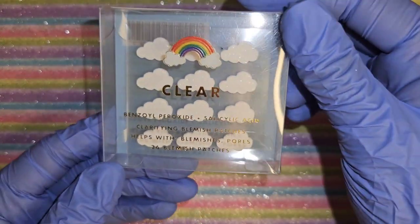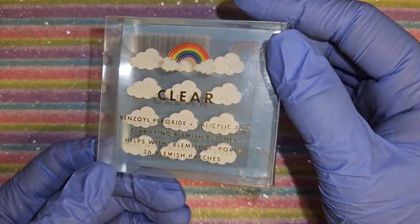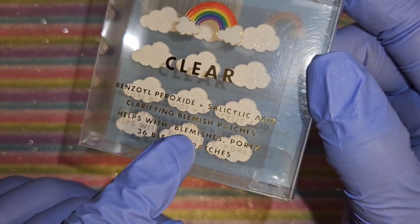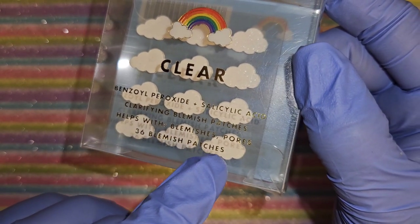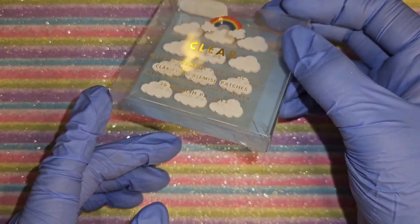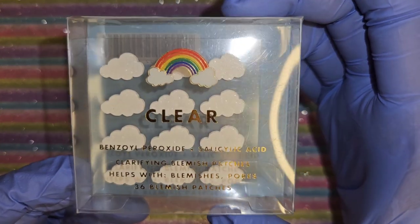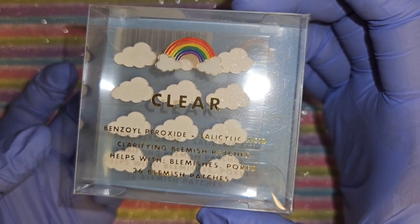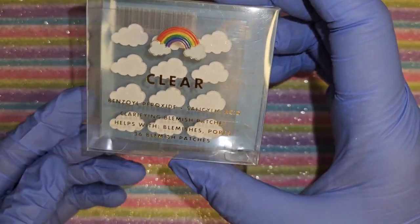Oh my goodness, look at these cute little cloud stickers - or so I thought they were stickers until I got home. They're actually blemish patches - 36 of them. They were in the nail department so that's why I couldn't find more packs, because they don't belong there. But I'm gonna use them on the nails anyway since they're gonna be touching the fake nail, not my real nail.